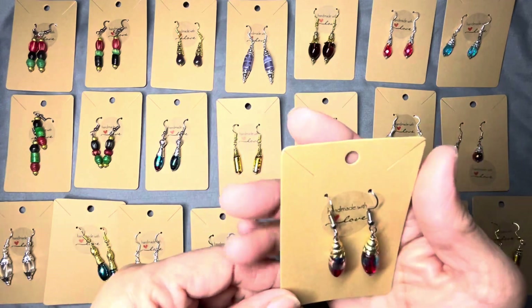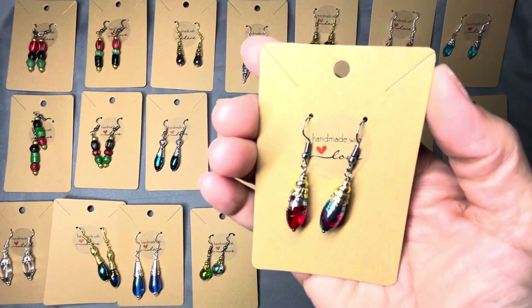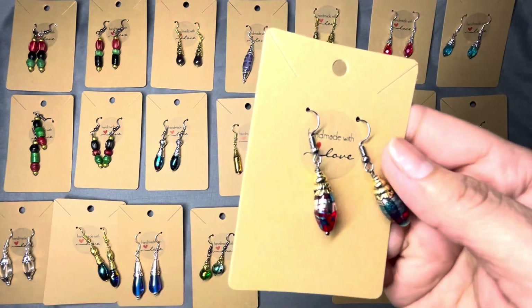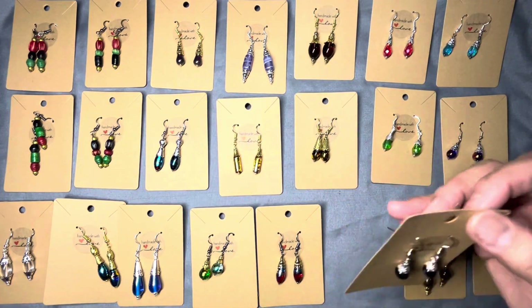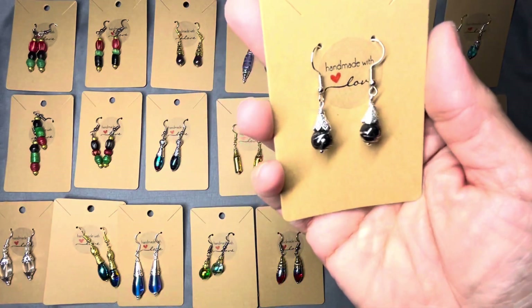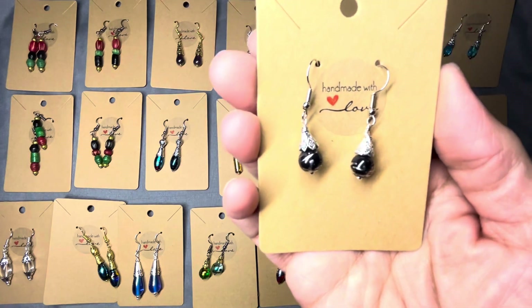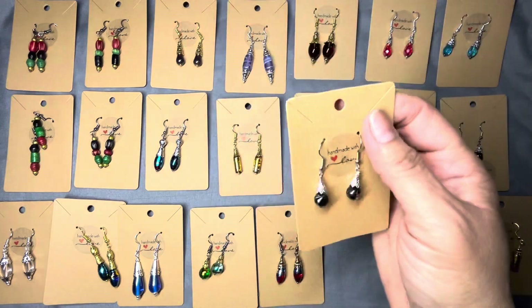Here I did the same thing, just kind of mixed it up. Beautiful. That one looks like a Jolly Rancher. And this one is a smaller, more dainty version — still using the ear candy bead, but that one is more of a silver and black color.